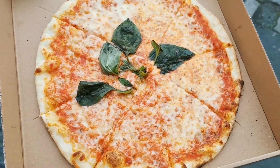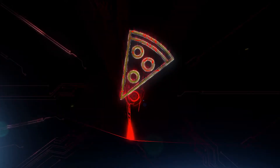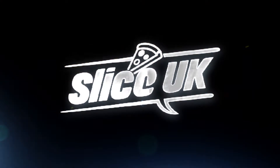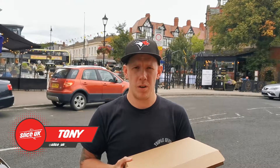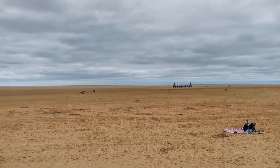Welcome back to Slice UK. Today we are in Lytham St Anne's, which is part of Lancashire — it's on the coast. The first pizza I think we've done by the sea. We are at Clifton Square, and this pizza was £8.99. We are at Zotto's Bistro.